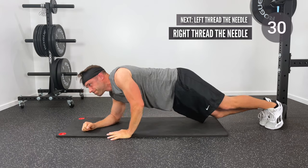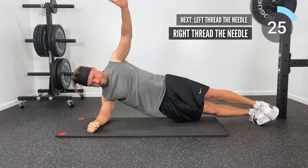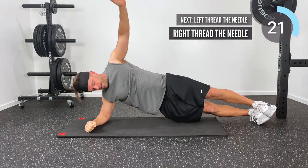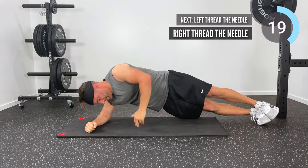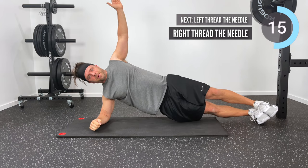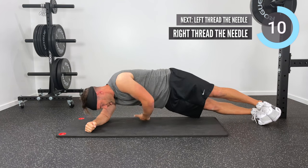Next, roll back over onto that right side and now we're going to add a thread the needle to our side plank. I'm on my right elbow, on the outside of my right foot; left hand reaches up towards the ceiling and then dives down into that space created between my arm and my torso — that's the thread the needle. I'm on my right side, so this is the right thread the needle side plank.